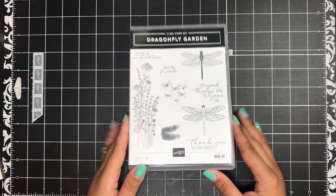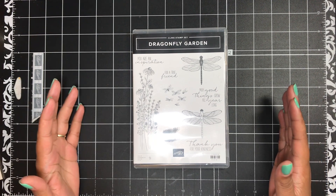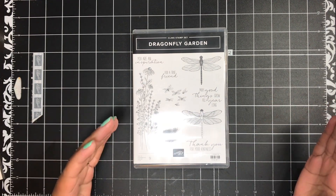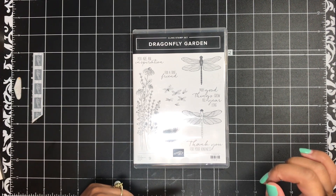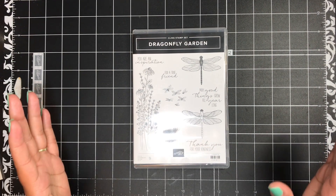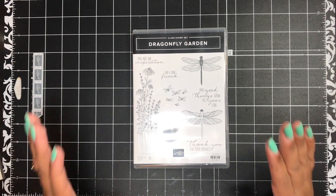Today I have a project for you featuring the Dragonfly Garden stamp set, and this project is actually inspired by a dress that I saw on Father Brown. It's one of my favorite shows. Bunty was wearing it in one of the episodes I was watching and I absolutely loved it. I immediately thought I have to turn this dress into a card — I was so inspired. If I can find a picture of that dress, I'll insert it right here. It was just the most beautiful 1950s vintage dress with this vanilla creamy background and dragonflies all over it in black and then other little black details. So that is what inspired today's card.